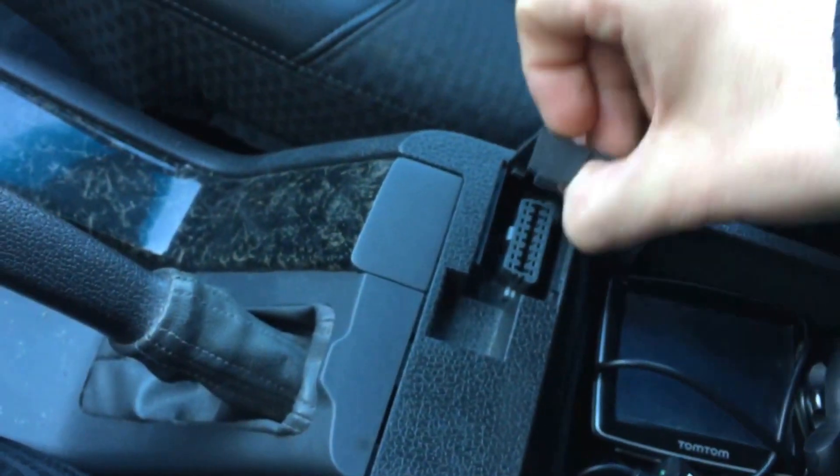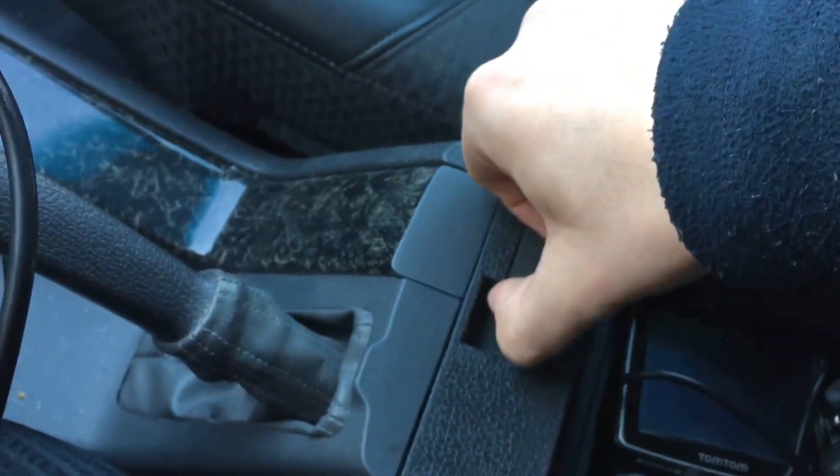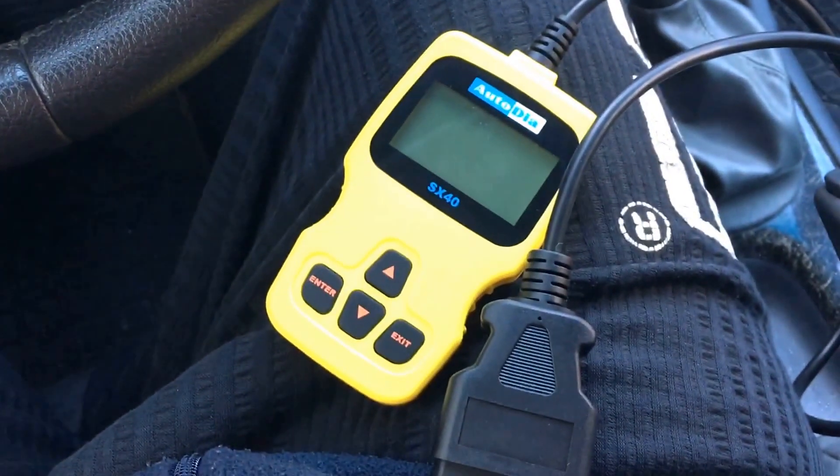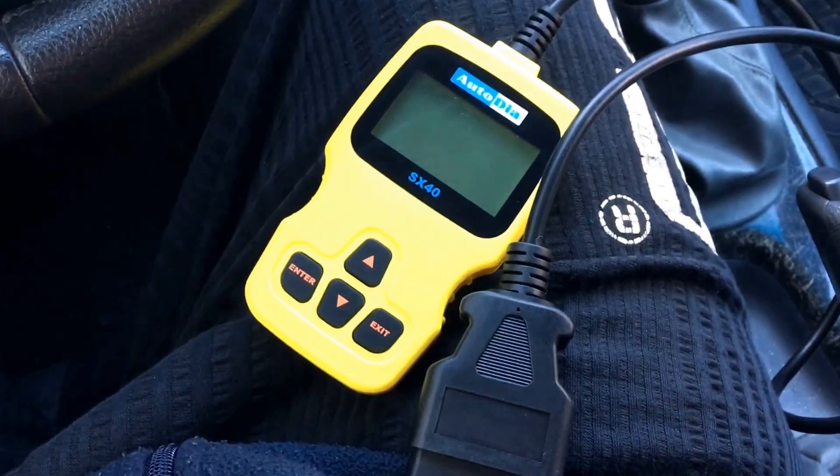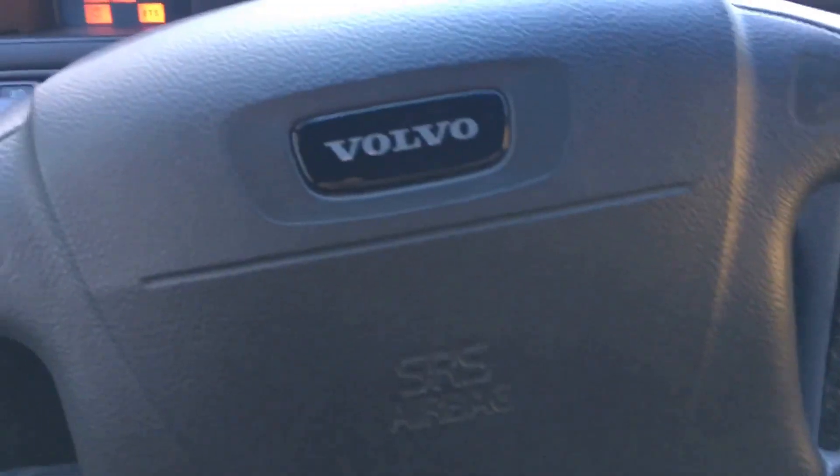After you finish your work, unplug the device and reassemble the cover. Close the armrest and we are done. Thanks for watching — please subscribe and give me a positive feedback. See you next time.